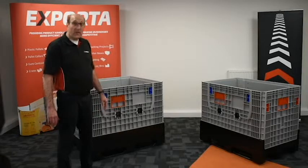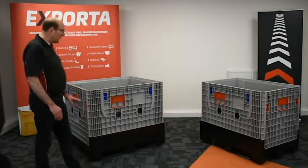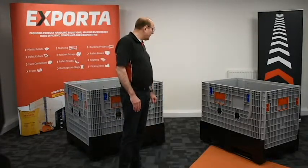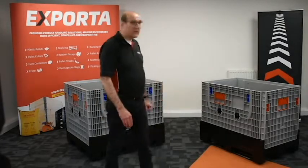Another feature to point out is that the bases are all made of 100% virgin material. This gives the best protection against any knocks and bashes that may occur while the boxes are in use.